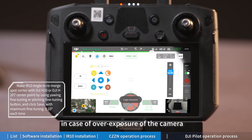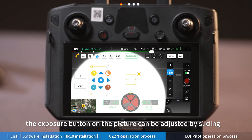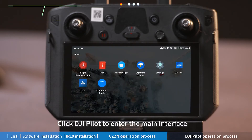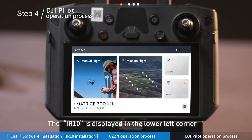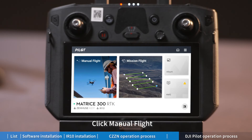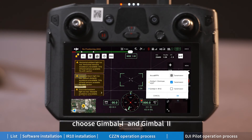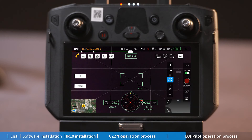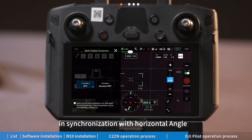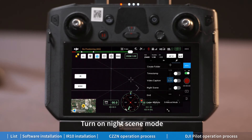In case of overexposure of the camera, the exposure button on the picture can be adjusted by sliding. In the main interface, you can click the 'Linkage' button, choose Gimbal 1 and Gimbal 2 to realize synchronization with horizontal angle. Click the menu, click 'Settings', and turn on icing mode.